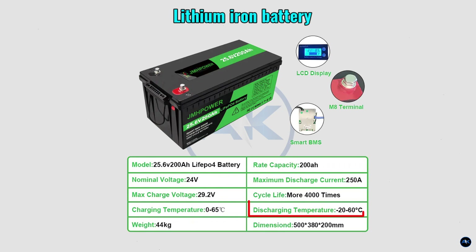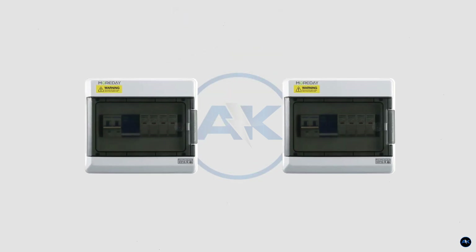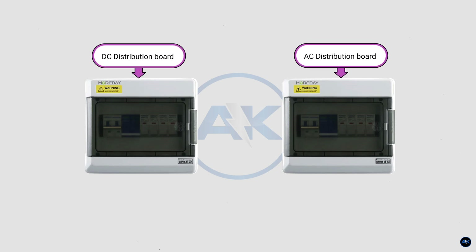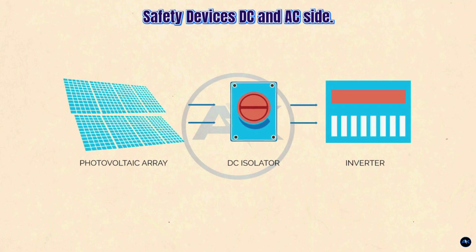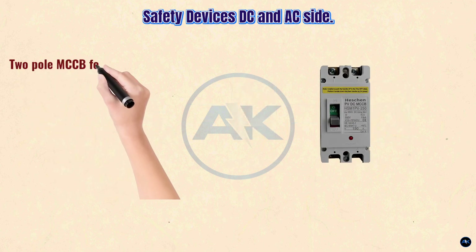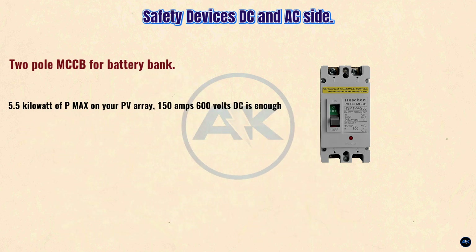We also need two MCB enclosure boxes — I always separate one for DC and one for AC safety devices. First on the list is a PV isolator switch rated 32A, 1200 volts DC, used as an isolator switch between the PV array and DC MCB — this is optional. Second is a two-pole MCCB for the battery bank; with 5.55 kilowatt Pmax, 150 amps at 600 volts DC is enough.